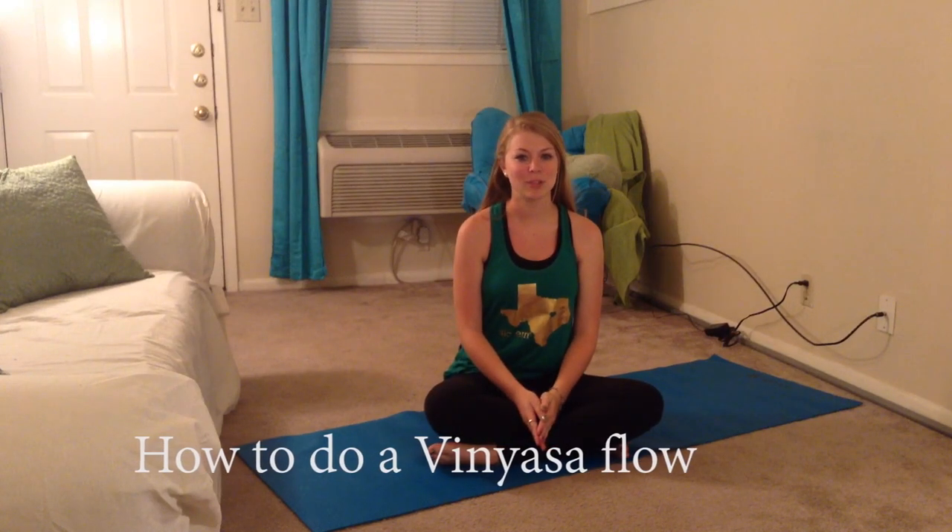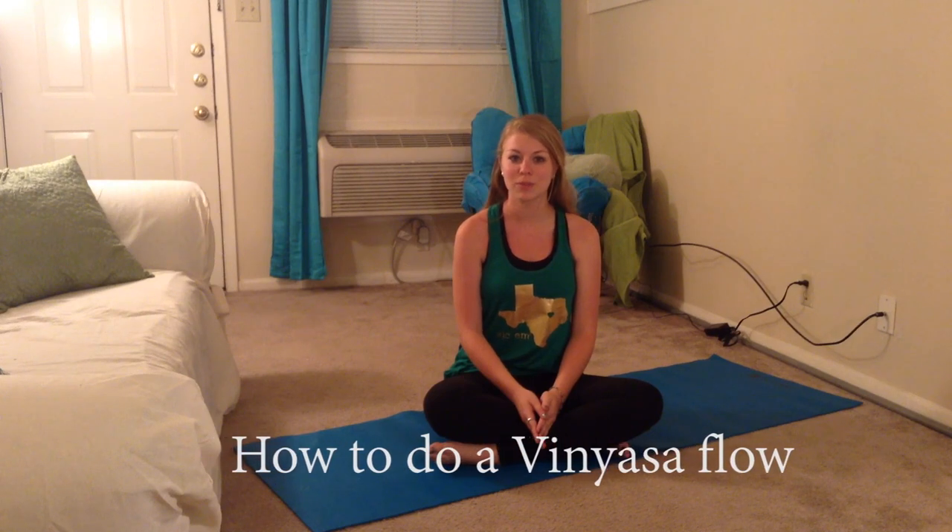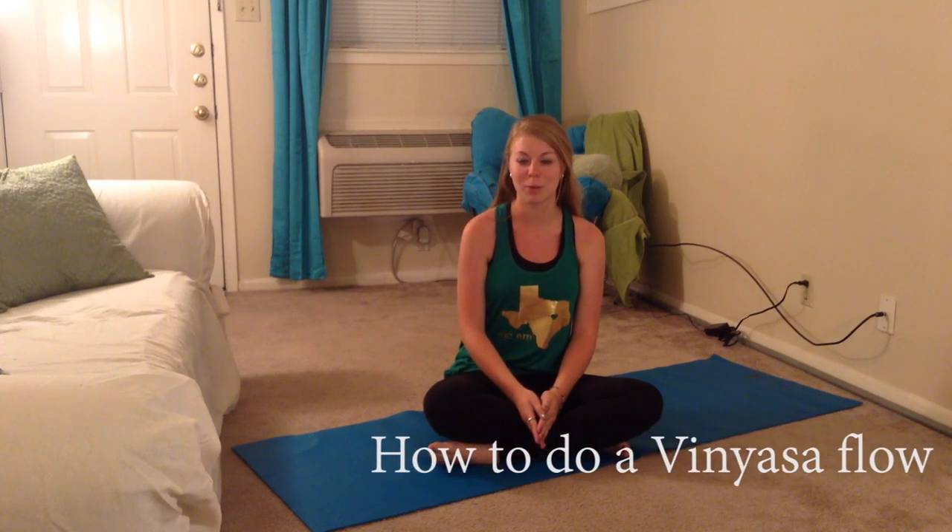Hi everyone! Today I'll be demonstrating how to do a variation of vinyasa flow, which is a very popular combination of poses in yoga. And just to prove that you don't need to go to a fancy studio, I'm going to be doing it in the living room of my tiny one-bedroom apartment. So here goes.